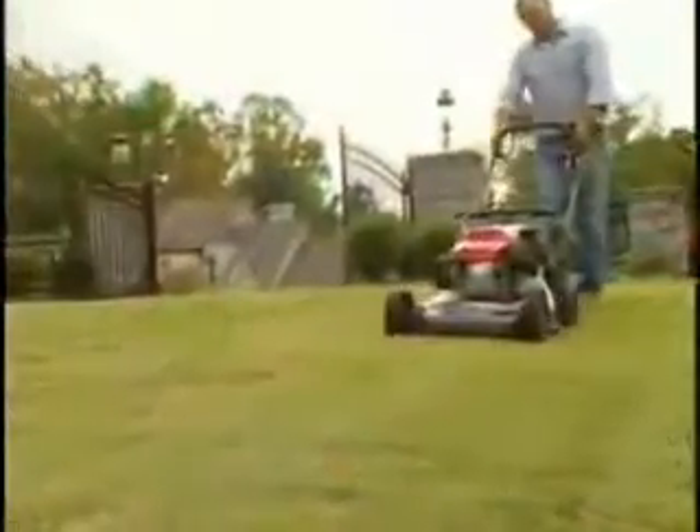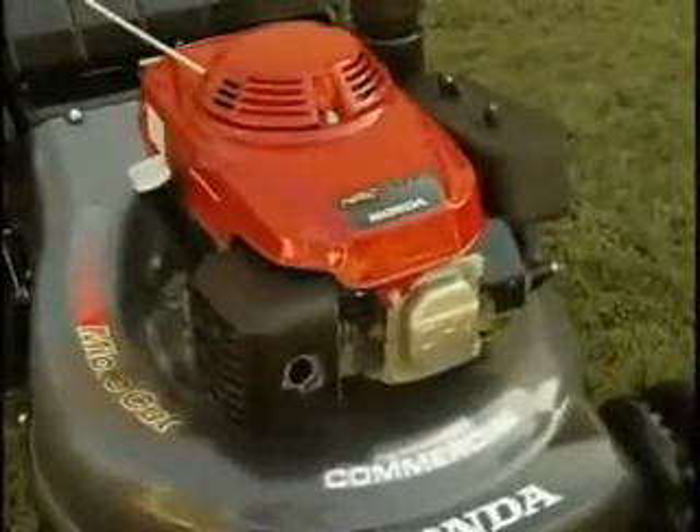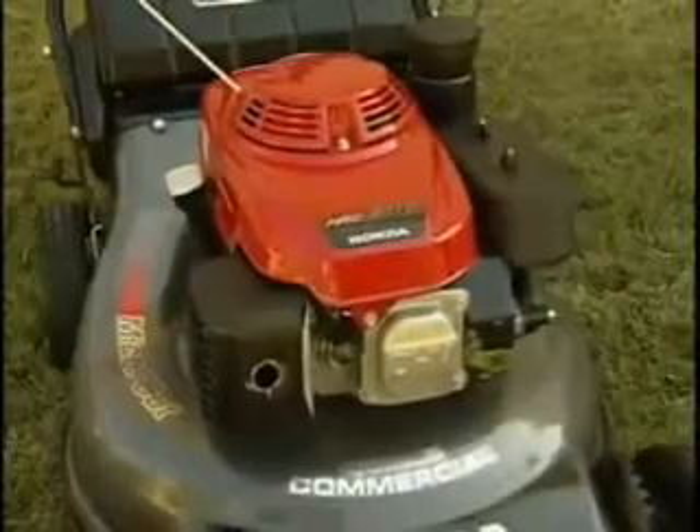Honda has built in several features exclusive to the HRC 216 HXA. They start with the time-proven GXV 160 industrial commercial design overhead valve engine, well known for its quality and durability.